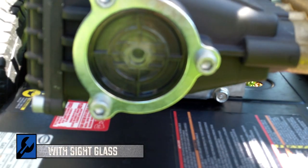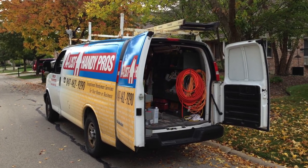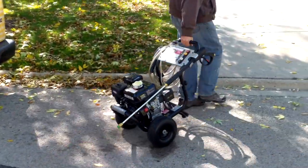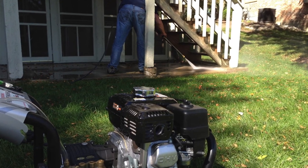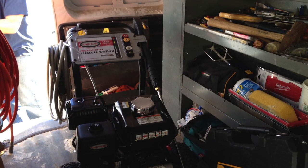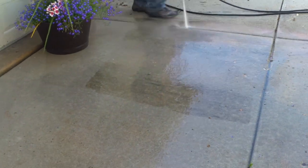First thing we had to do with this unit was call up Joe the handyman and say, hey, let's throw this thing out to you and see what you're doing — you got any pressure washing jobs? He liked it a lot. He liked how quiet it was — quieter than his GC Karcher. He liked how low profile it was because it fits under his van shelf. He liked how light it was, easy to pick up, and just the general power and responsiveness of the unit.